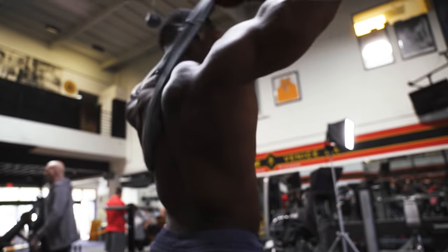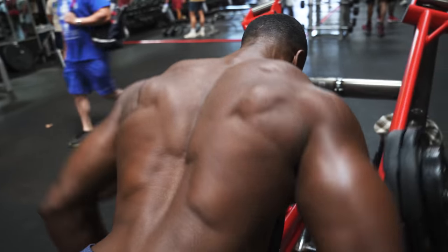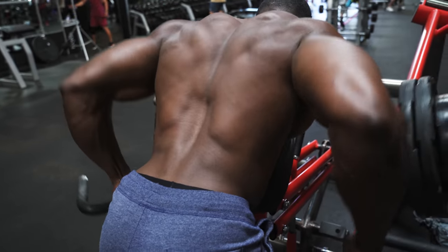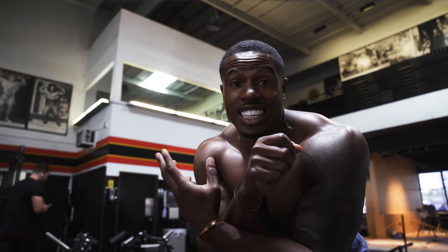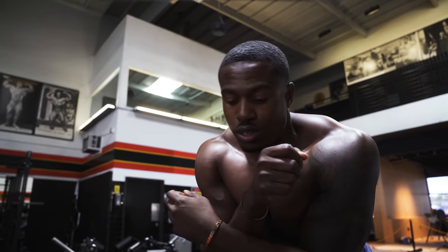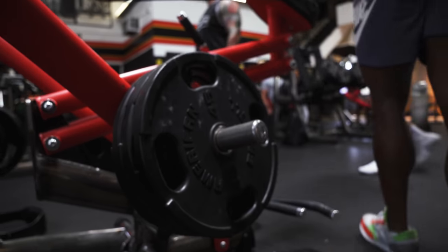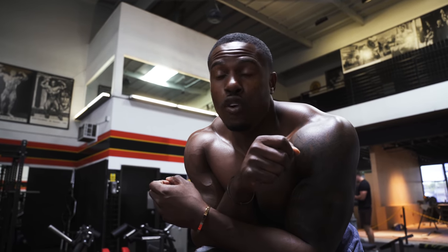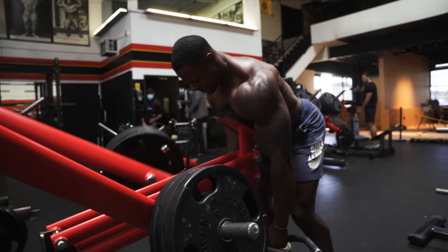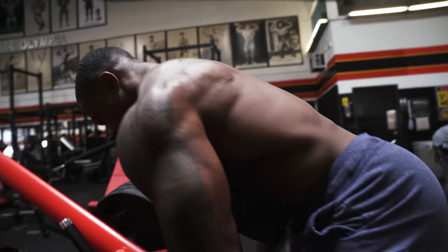Typically when you want to go heavy on exercises that offer a unilateral variety, you should use it. Because often when you split it and do single arm, you can actually go heavier and really concentrate on working that muscle. If I try and do this set bilaterally, the form would be okay, but I know that if I do it unilaterally the form is going to be a lot better. I can concentrate on each rep and really squeeze.